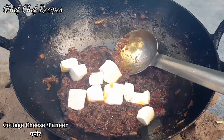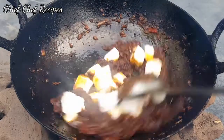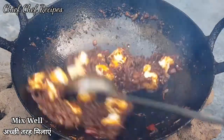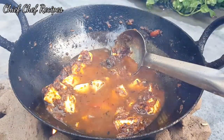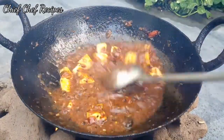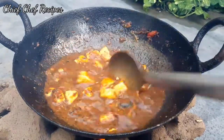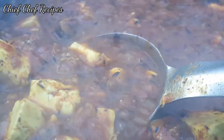Now we will add homemade paneer, which you can also get from the normal market. We will coat it well. When you feel the paneer is done, we will add some water and mix it well. You can keep the consistency of the gravy thick or thin — you can adjust it with water.